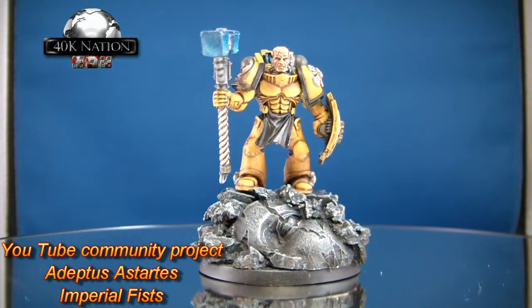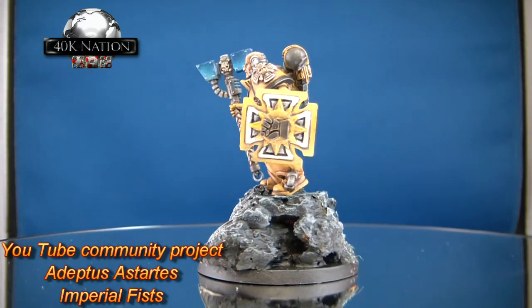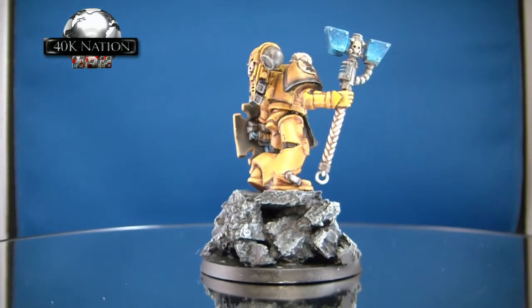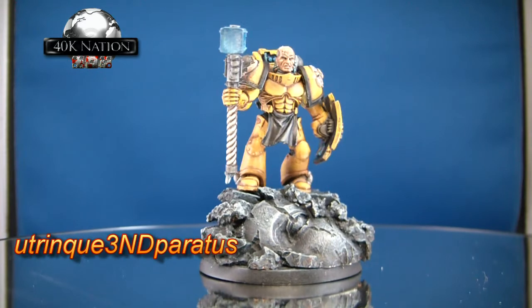Just look at this beautiful mini — another one in from the Adeptus Astartes project. This is an Imperial Fist and it's from Utrin Freendi Paratus, alias Lee — an awesome dude, excellent guy, who produces some serious quality stuff.